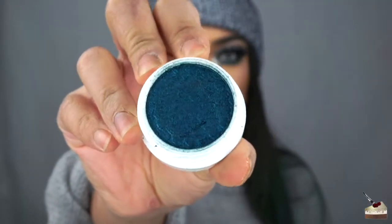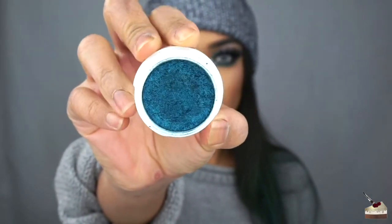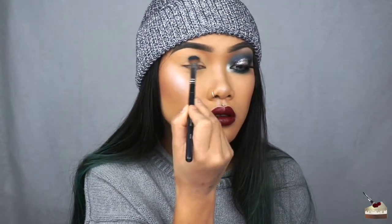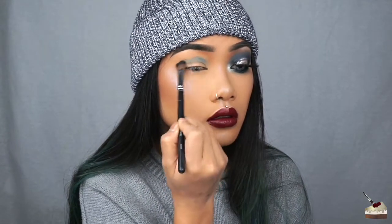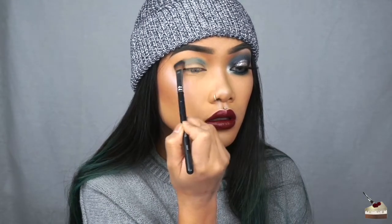First, I'm going to use my ColourPop Super Shock Shadow in the color Coconut — I haven't used this in forever. I'm going to be applying that with a flat blending brush, working it into my crease really carefully and picking up a little bit of color. This is really pigmented so a little goes a long way. Blue is the messiest eyeshadow color to work with in my personal opinion, so just be extra careful when working with blue.